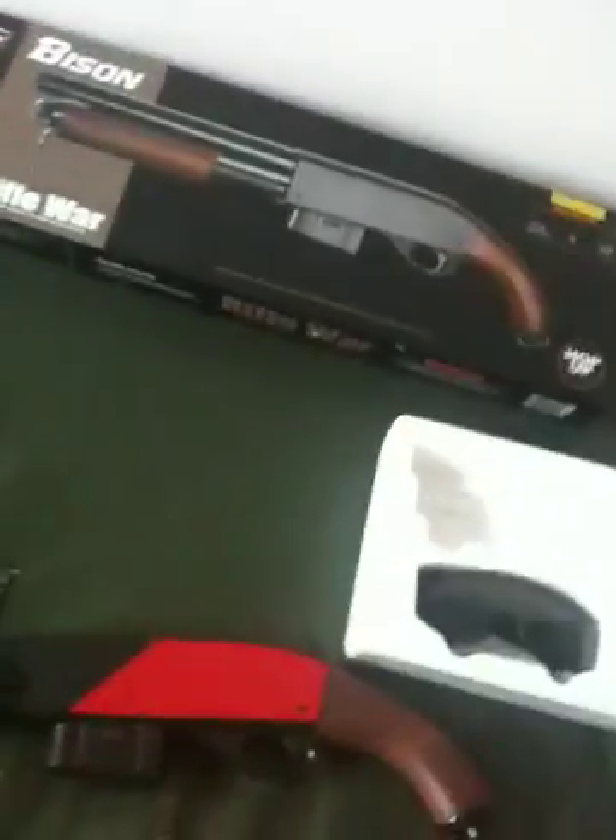So yeah, this is my video review of the shotgun. If you want to buy it, buy it, because I reckon it's a very good gun. I'm going to be going to a skirmish in a couple of weeks time and I'm going to use this as my secondary.